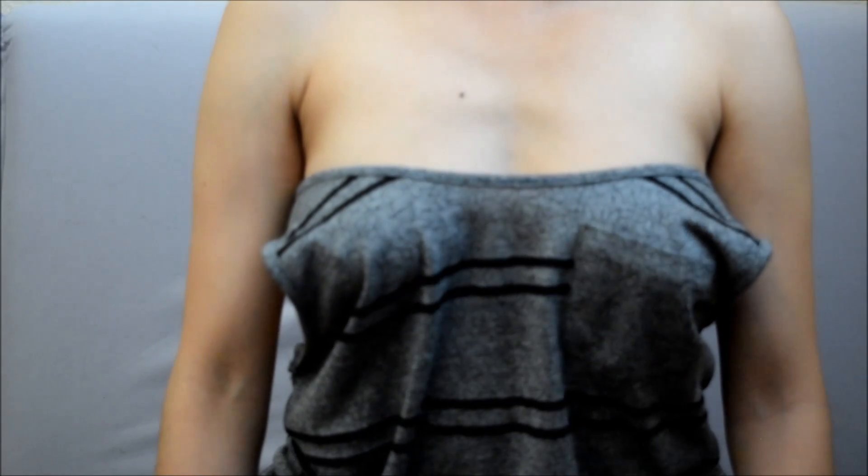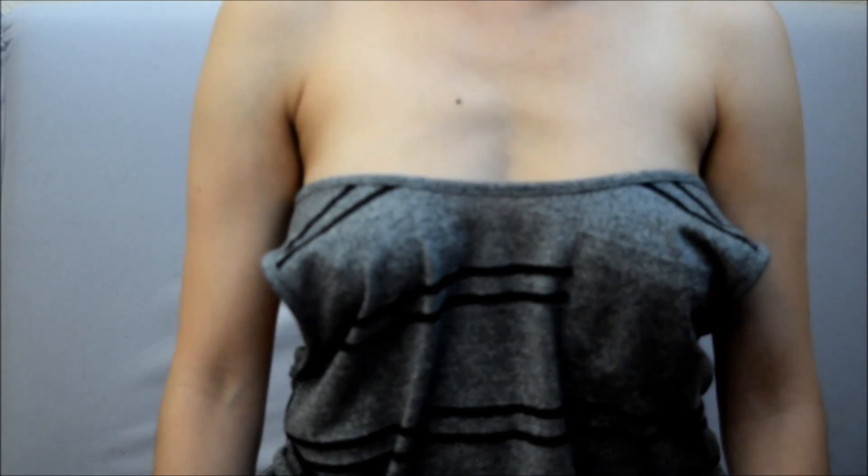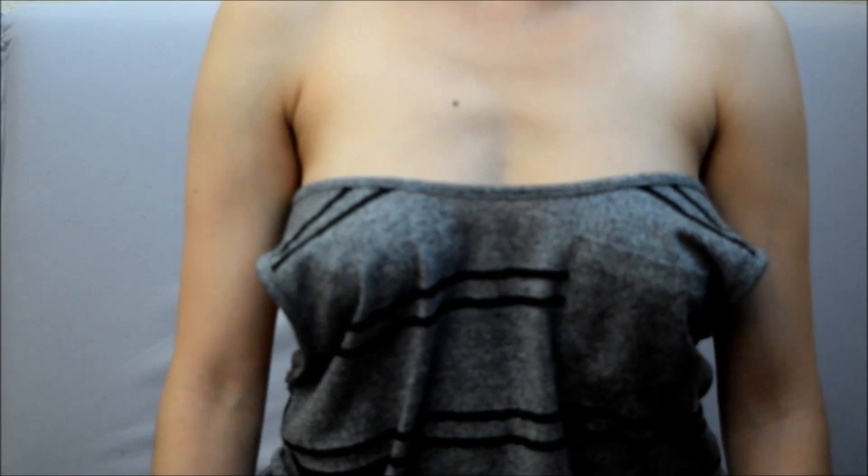This is a basic tutorial on how to listen to the different points of the heart sounds. We're going to listen to the apical pulse for a minute.